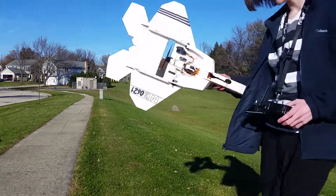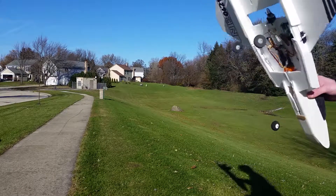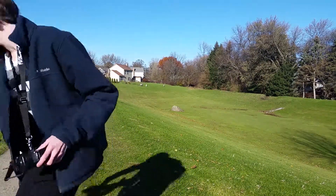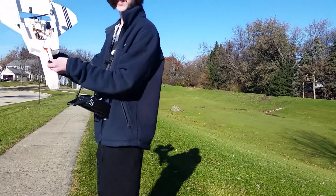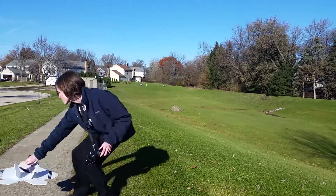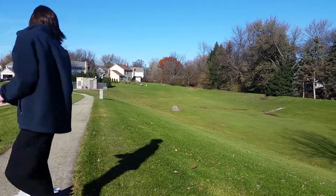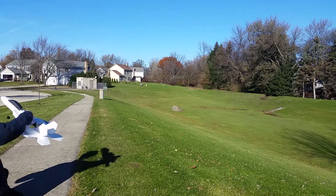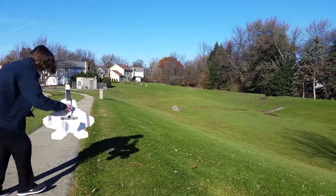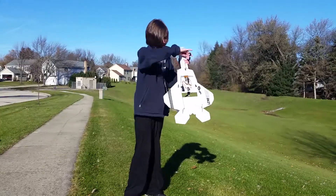Not my best landing. I could have aimed for the sidewalk but I didn't make it. Now we're going to try a sidewalk takeoff. The problem with this vehicle is it does not have a steerable nose wheel, so actually taking off is going to be quite difficult — I have to get the wheels perfectly aligned and trimmed. The nose gear got bent a little so now it starts to collapse.